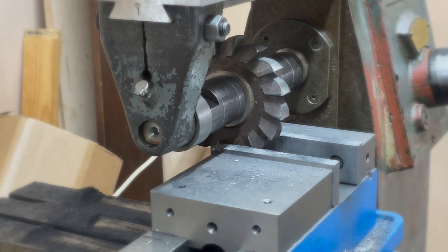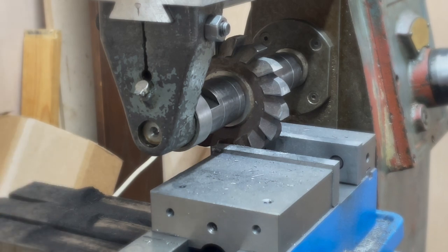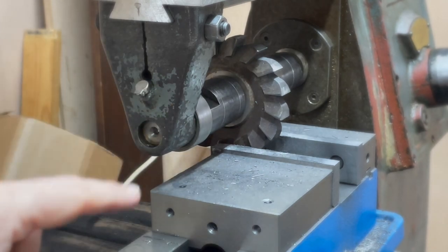I saw sparks coming off it. As much as I want to continue with horizontal milling, I have a feeling I'm going to have to revert back to vertical milling until I get cutters which are slightly less eccentric.